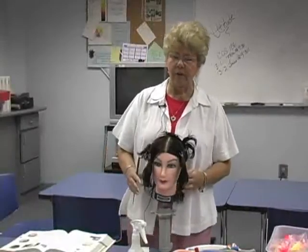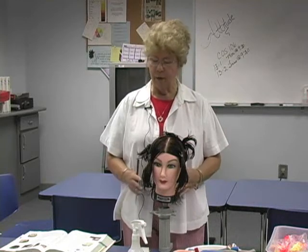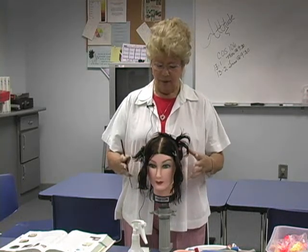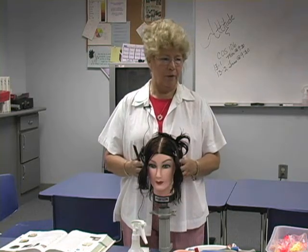As we went through chemistry, we talked about physical changes and chemical changes. At a point in time, we're going to make a physical change in this hair, but we've got to start with the physical part of it, which is rolling the perm.